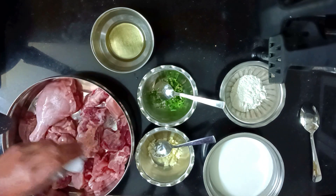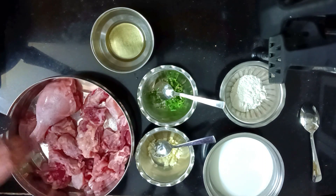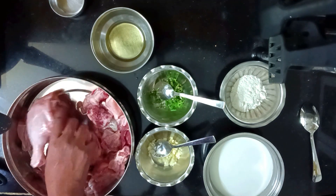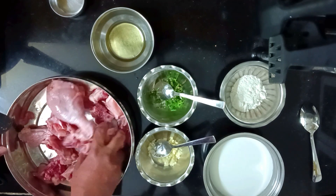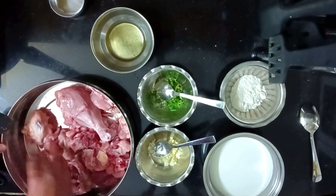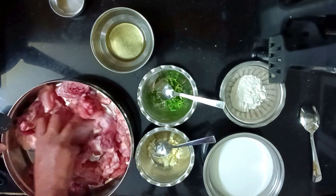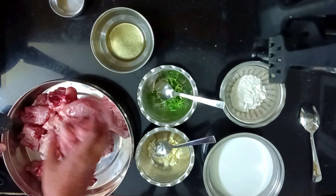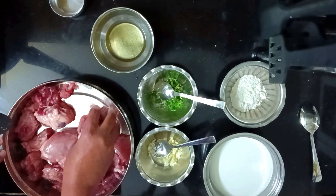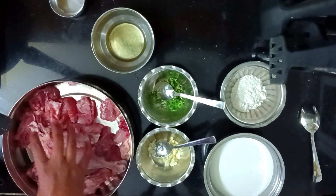First, we salt the chicken. Make sure not to put too much salt — if it's less salty you can add more later, but if you add extra salt there will be a problem. You can marinate the chicken beforehand as well. I generally marinate it before, but since I'm showing this recipe I'm marinating in front of you. Even if you do it at the last moment the chicken will still taste good. Chicken marinated for longer does taste slightly different — the salt absorbs inside more.